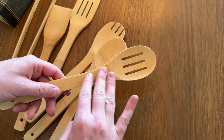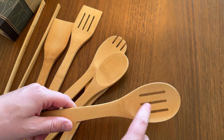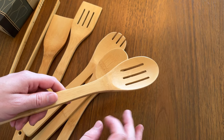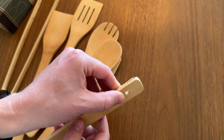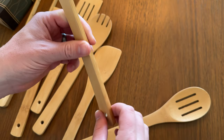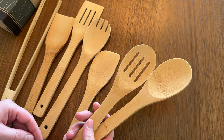One thing to know with bamboo is sometimes it is a little fray and rough, but over use it will get a little smoother. Plus if you want to get really smooth in the beginning, you could sand down any of the rough spots. The bottom of the handles are fully round and nice. Overall it's just a great set, so if you're looking for something like this, I highly suggest checking these out.